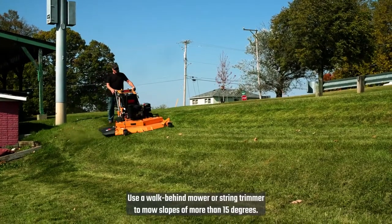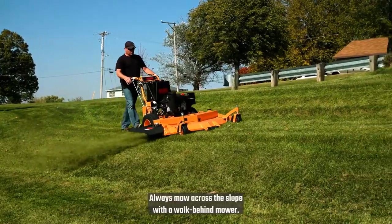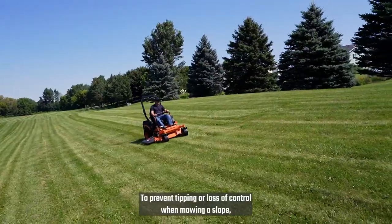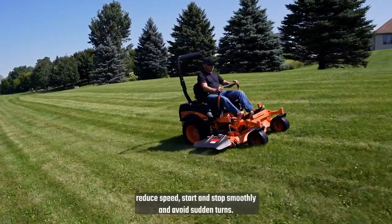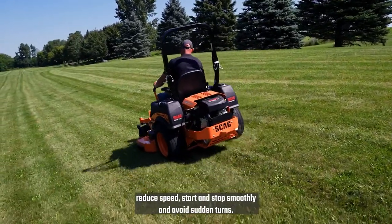Use a walk-behind mower or string trimmer to mow slopes of more than 15 degrees. Always mow across the slope with a walk-behind mower. To prevent tipping or loss of control when mowing a slope, reduce speed, start and stop smoothly, and avoid sudden turns.